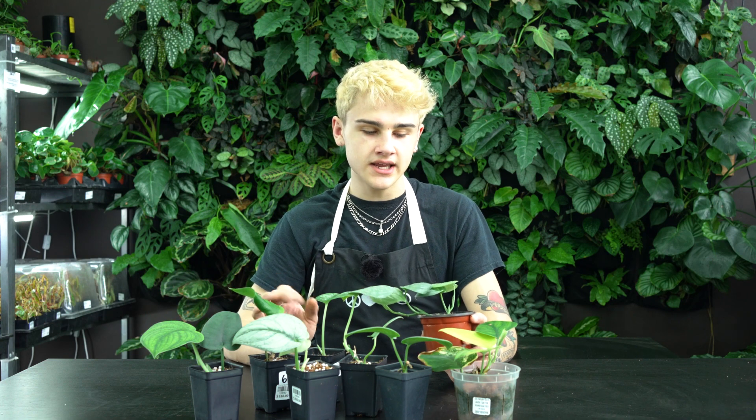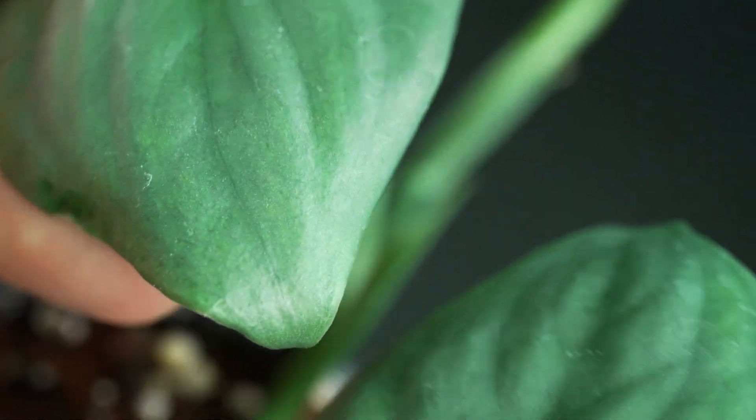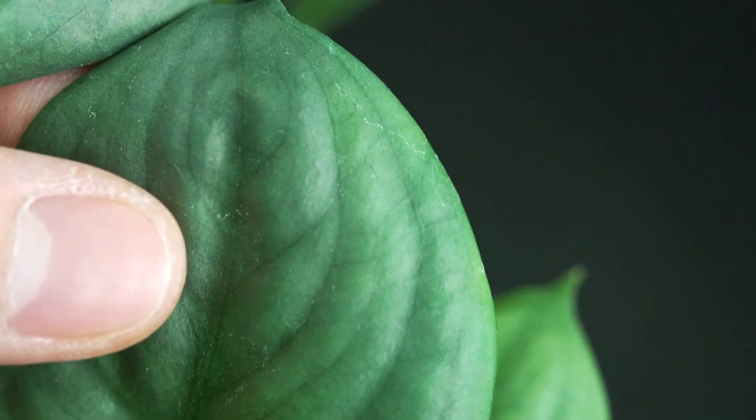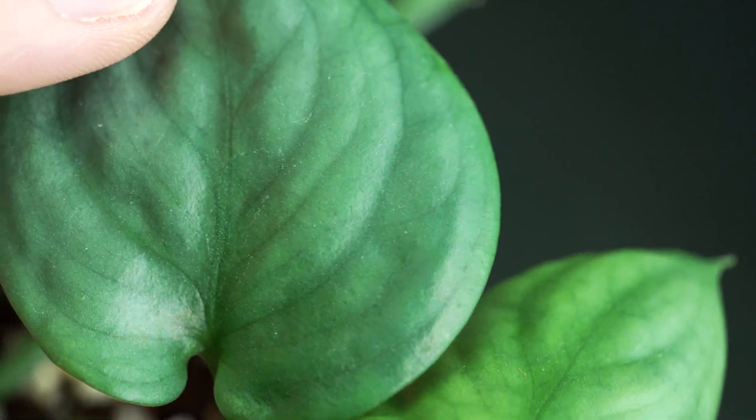Scindapsus are really, really easy to care for. These guys are low-light tolerant, but you want to stick them in bright indirect light ideally, and then allow that soil to dry between waterings. You can even wait until the leaves start to curl inwards just a little bit — I wouldn't let them go too far, but that's definitely going to be a good indicator that your plant is ready for some water.